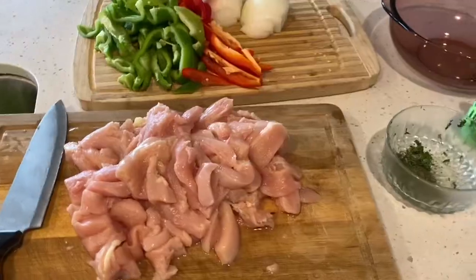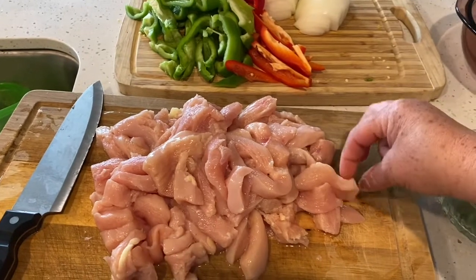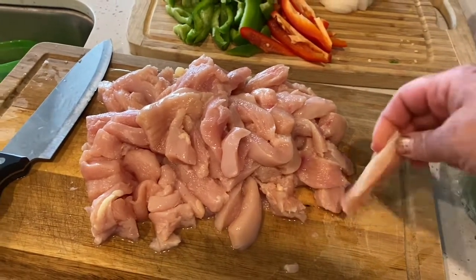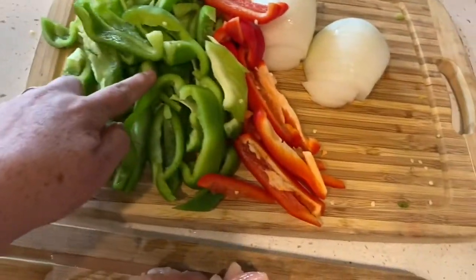I want to share with you guys the ingredients for these fajitas. I have chicken here — this depends on how much you want. I have about three pounds of chicken. I've already cut it into long pieces like this. I also have a green bell pepper.